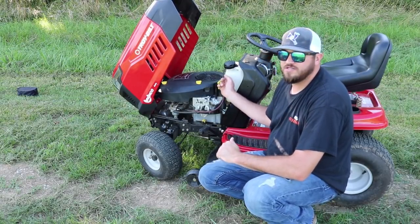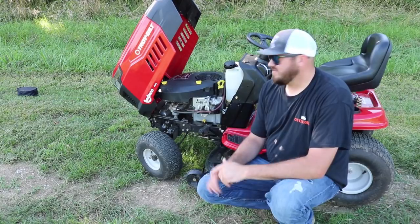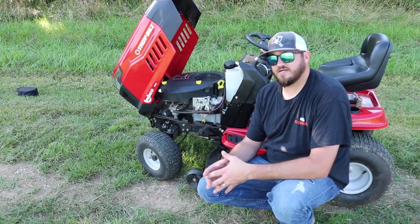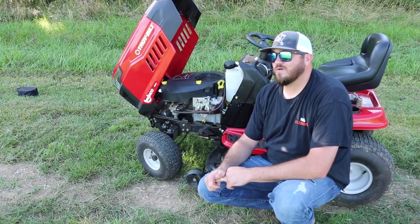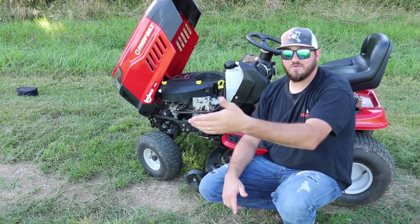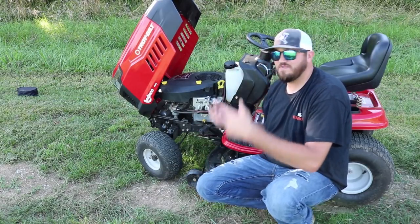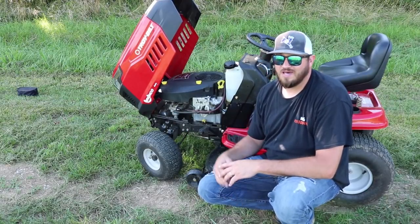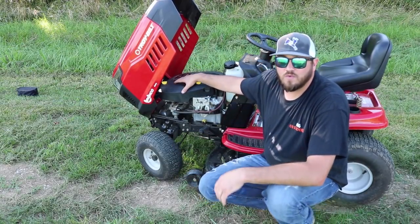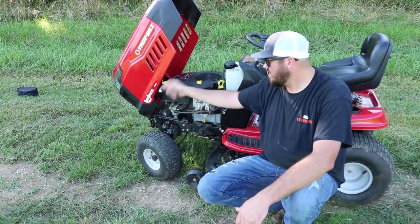We'll move away from the motor now and go straight into the fuel tank. This thing is a 1.36-gallon fuel tank. For the last three models — 2016, 2017, 2018 — they all have this 1.36-gallon capacity. Do I like it? No. You're mowing for about every hour to hour and a half and you're out of fuel. The Bronco only comes with the Kohler motor — that is the only option.